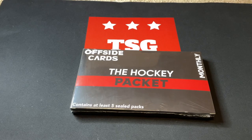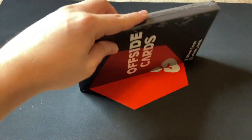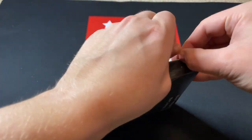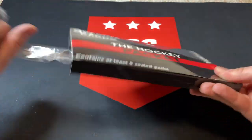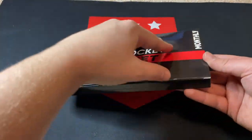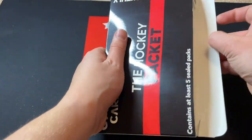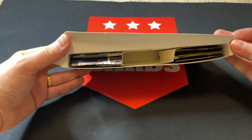I'll leave the links in the description down below for Offside Cards. I have opened up their Founder Series as well — they do a bunch of other repacks and lots of different stuff, so give them a look. Thanks again to them for sponsoring today's video. Let's see how this opens up — looks like it opens from the side, and it's actually got really nice packaging.